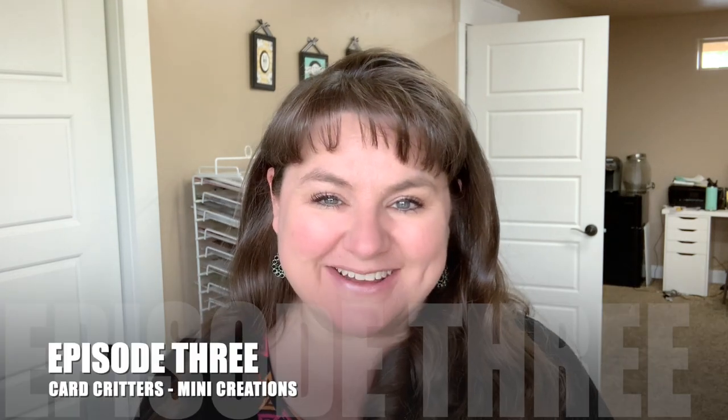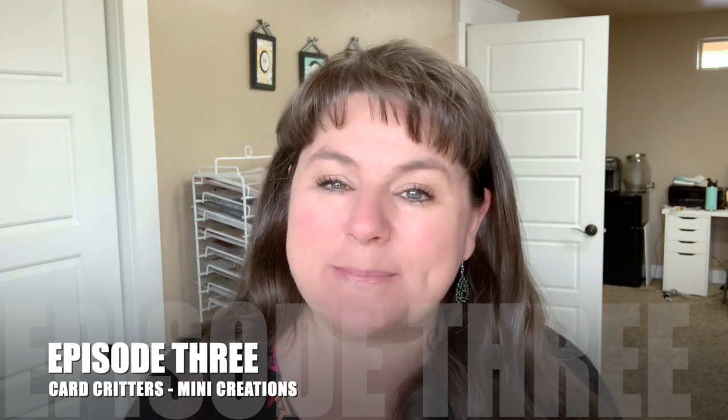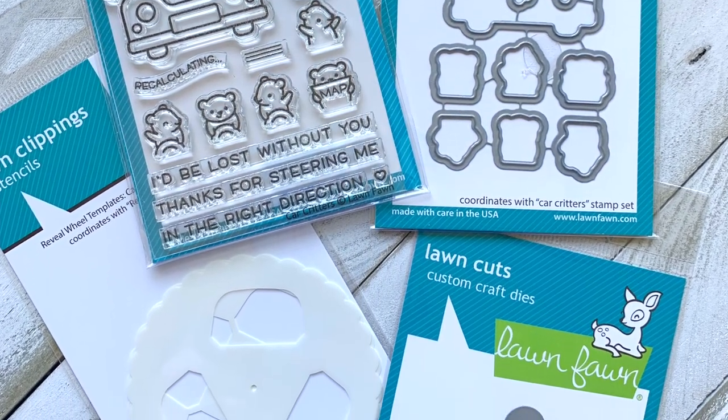Hello there, Carrie Rhodes here. Welcome back to my YouTube channel. It's Tuesday, which means it is time for another episode in my June stamp set of the month series featuring the Car Critters stamp set. In today's video, I'm going to be showing you some mini things: a mini scene, a mini card, and a teeny tiny shape card. It's so cute. I love tiny things. So let's go ahead and get started.